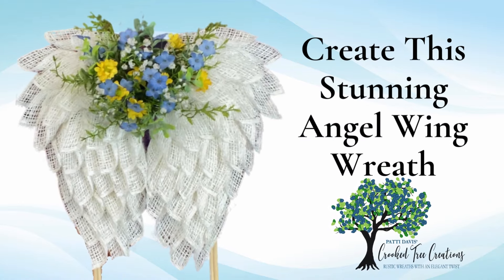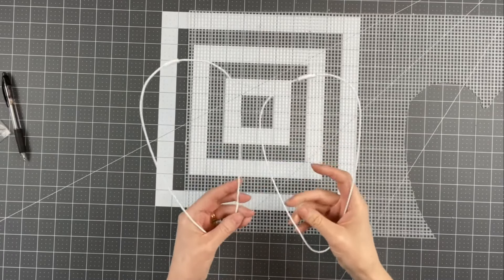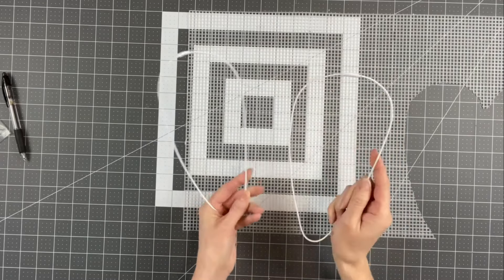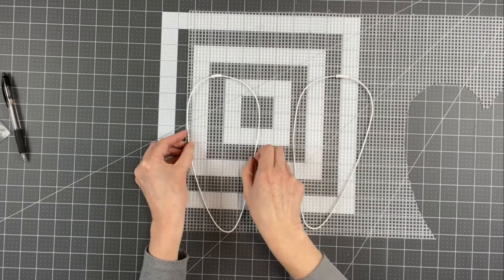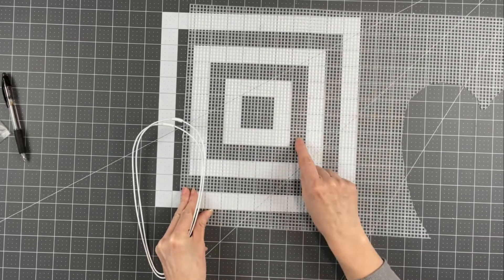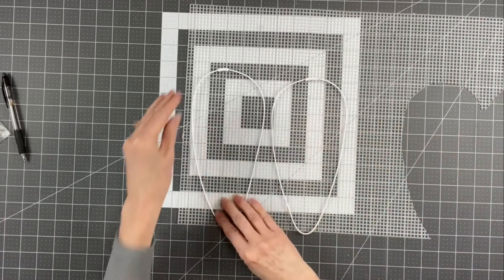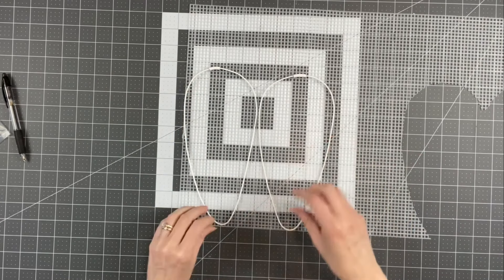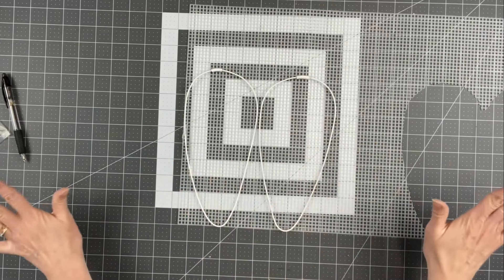I'm going to make another miniature angel wing wreath. I'm using these forms I've made — they're about nine and a half inches tall and four and a half wide, like miniature carrot forms that we're turning into angel wings. I'm going to put this plastic canvas on — this is the five mesh plastic canvas you can get at Joanne Fabrics, Michael's, or Hobby Lobby in the yarn section. I'm going to attach these to the plastic canvas before I even cut anything out.